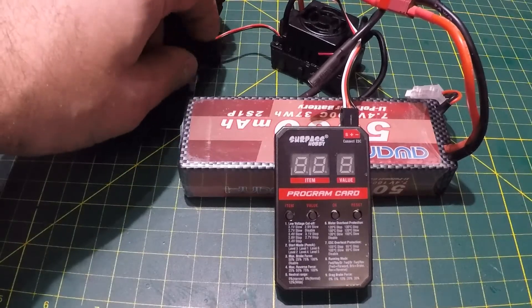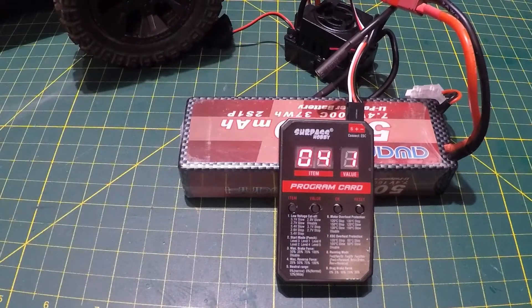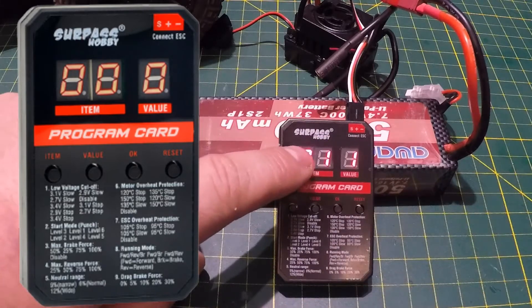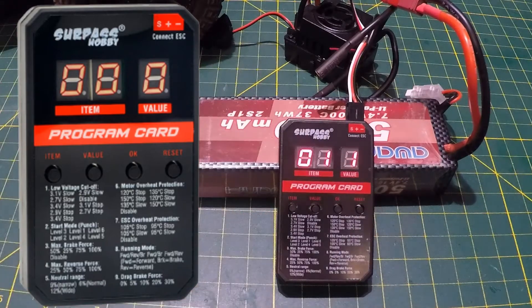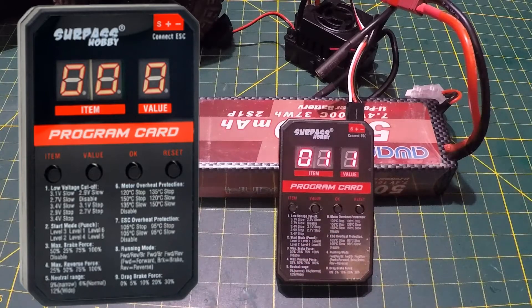Let's fire this up — there we go. You can see a bright red LED light on the screen, scrolling through the items during startup. Item 1, value 1. You'll notice we've got four buttons underneath: an item button corresponding to the item numbers, a value button corresponding to the value number, plus OK and reset buttons.